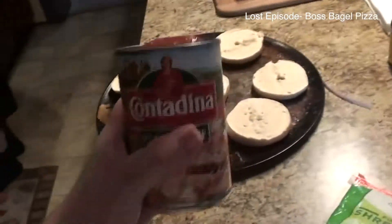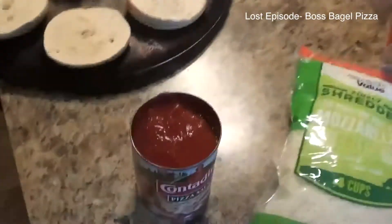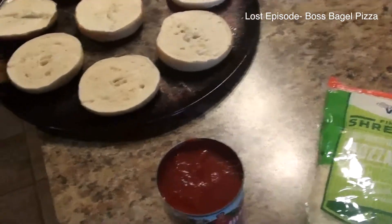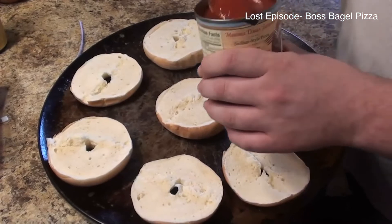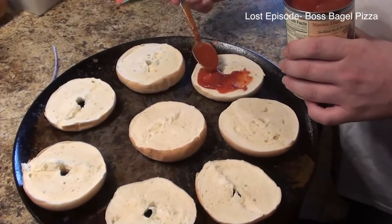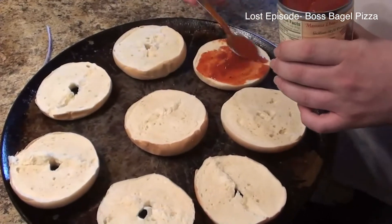You'll also need some pizza sauce of course. The first thing you want to do is put your pizza sauce on your bagels. Now what I like to do is put a little sugar in my pizza sauce — it's up to you, it just takes the bite off of it. So put your pizza sauce on your bagel, as much as you want. I don't like a lot of sauce.